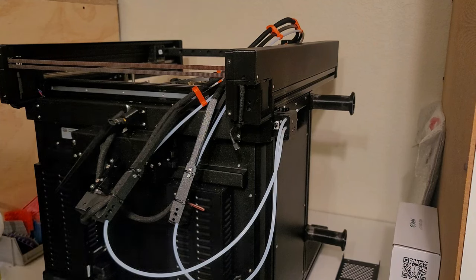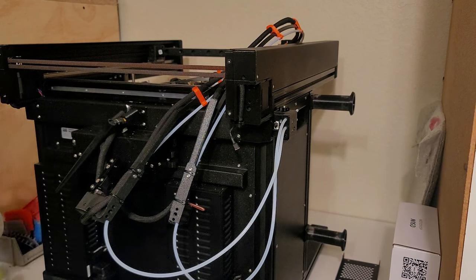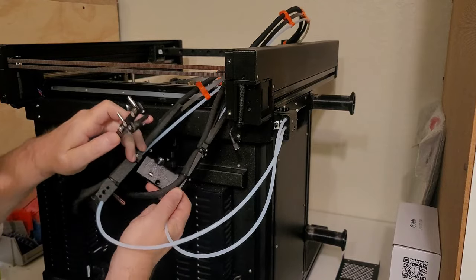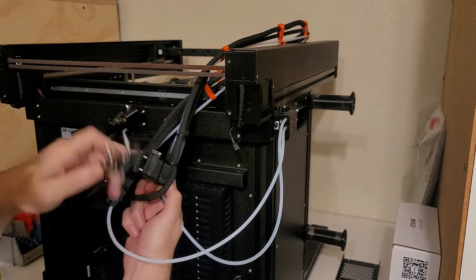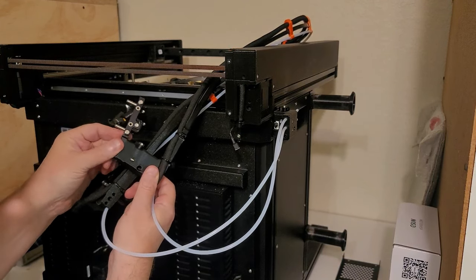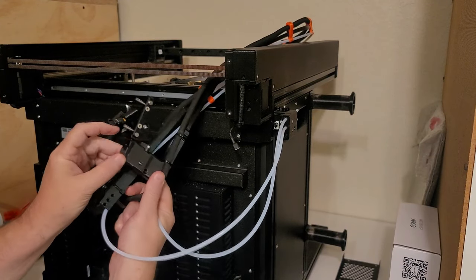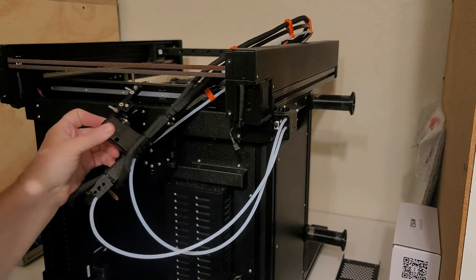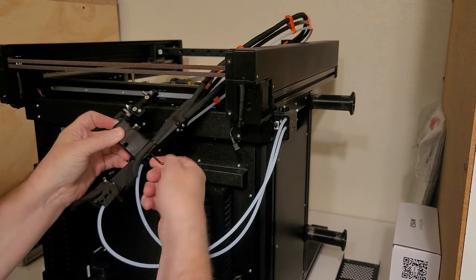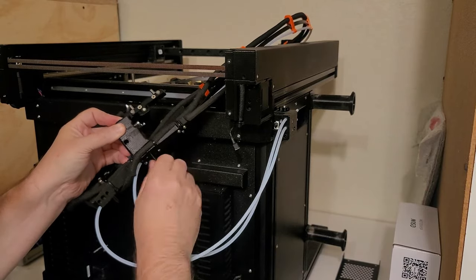It should only go on one way. It's got the two screws that hold this, and then of course the one screw to hold it against the frame. It can only go one way because this outer part has to go out — that's the part that's going to go to the frame. And then once you screw it in, it should just tighten down. Do a little bit on one, do a little bit on the other, and try to get it as even as possible.